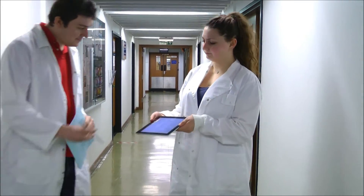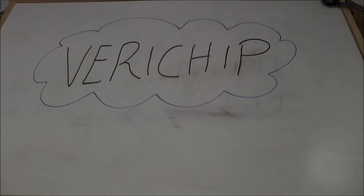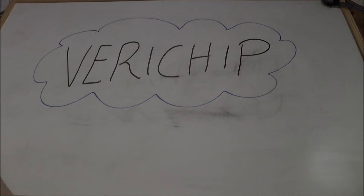OK, did you check her for a VeriChip? I'm sorry, I don't know what a VeriChip is. OK, I'll show you. VeriChips are a method of patient identification which are particularly useful in situations like this when the patient is unconscious and is unable to communicate with us.